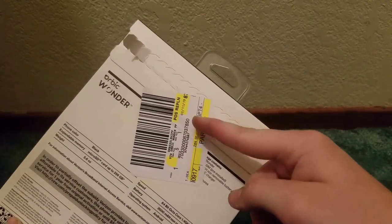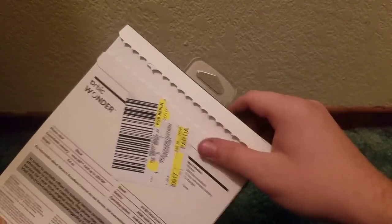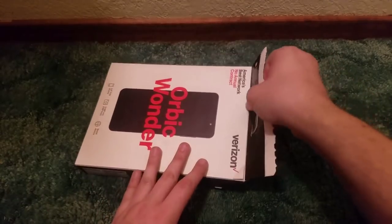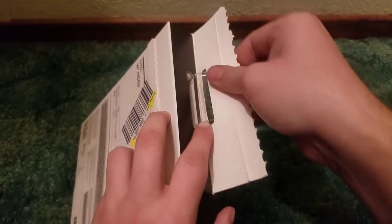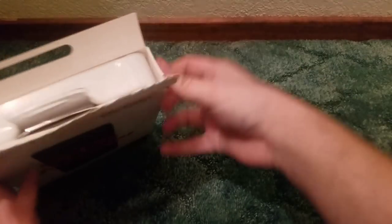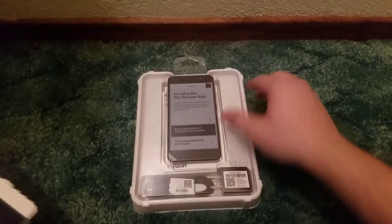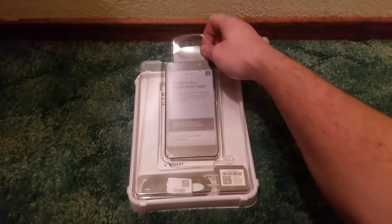I'm going to go ahead and say it's running Android 7.1.1 Nougat, but we'll see once we get to the actual phone. I really hope this sticker doesn't cause problems if I return this — they just had to put it over the pull tab. It's giving a bit of a struggle and not wanting to come out nicely. It's a little bit tougher box than the usual packaging, but I got it.